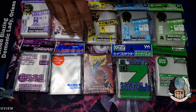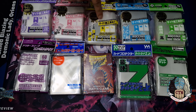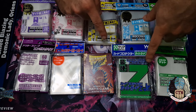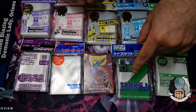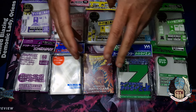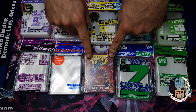Most of the sleeves you see here are Japanese because these are Japanese games. The Broccoli ones in particular are, in my eyes and the eyes of a lot of other people, the best sleeves you can get. Another good brand is the Z sleeves, which are also very well known for their quality — being very, very strong and stiff. I normally call them something in between a top loader and a sleeve.